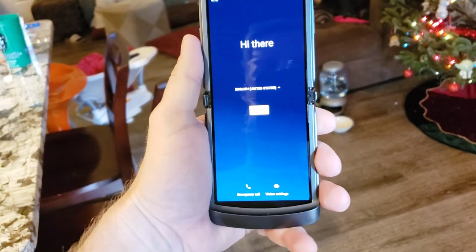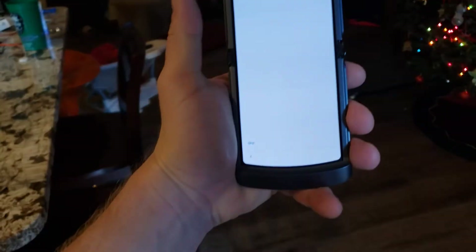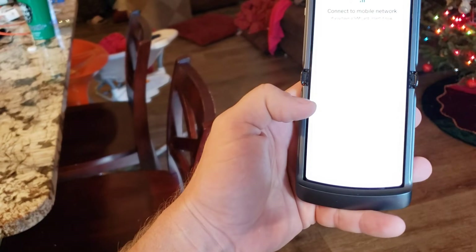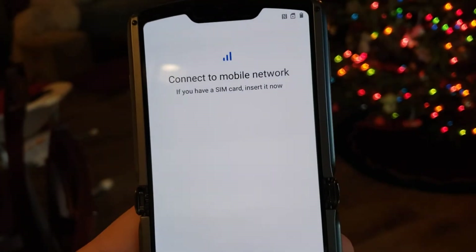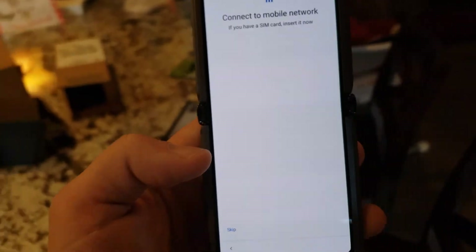I'll set this thing up here in a minute. Anyway, I'm pretty excited about it. I have to insert the SIM card — unfortunately I'm using the phone that requires this right now. But anyway, this is it for me on this.